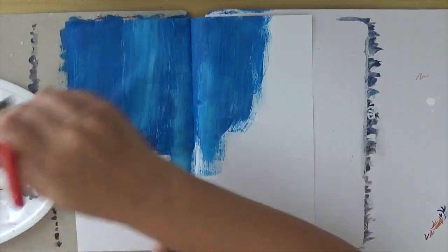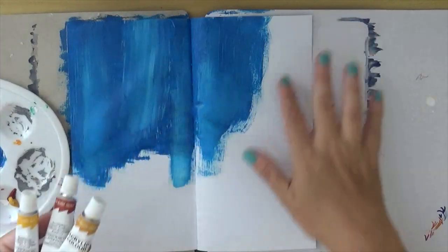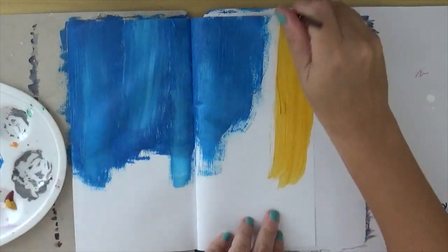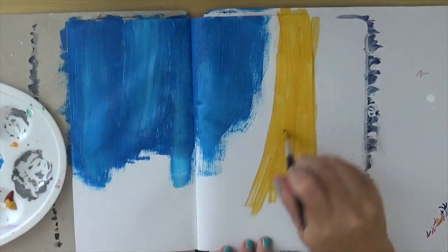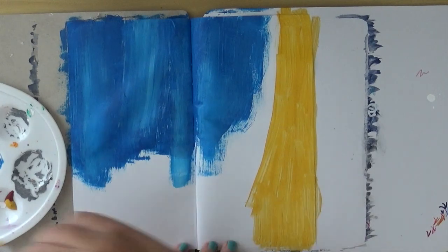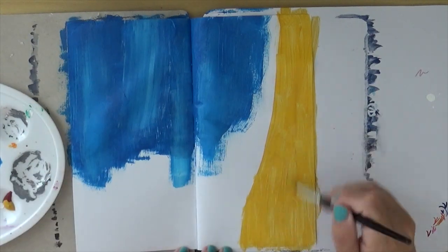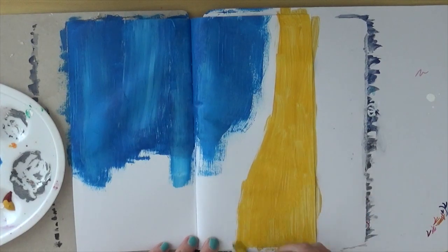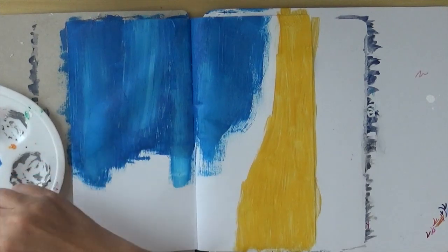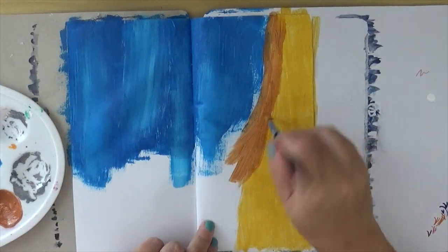Then on the right bottom corner I'm gonna put some orange-brown, and I'm using three colors: yellow ochre, burnt sienna, and another ochre color. Again I'm mixing without a lot of attention to strokes. Then the last corner is gonna be a kind of vanilla, light pink, and some white.